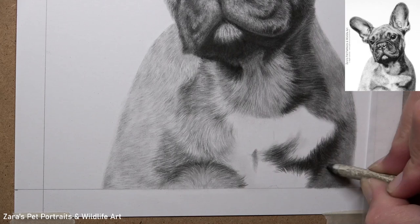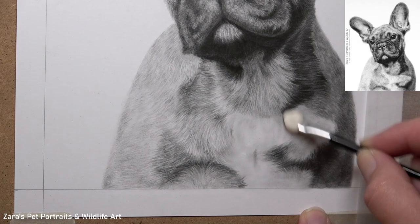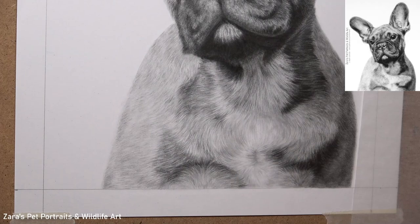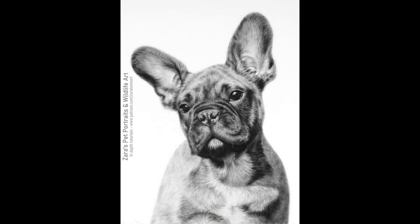While working on the last section of fur here, you can really see how important it's been to focus on fur direction. Because French Bulldogs have quite pronounced, muscular shoulders at the front, all of that fur changes direction and is a lot more acute in the way it travels. I really want to make sure I've captured that to show the shape of this animal's body — fur direction, fur length, and fur thickness all play such an important role in every single part of the portrait.